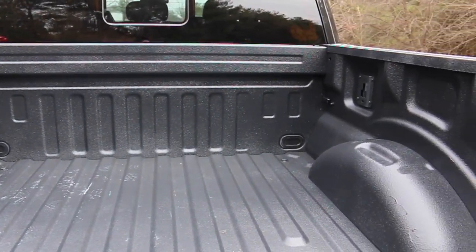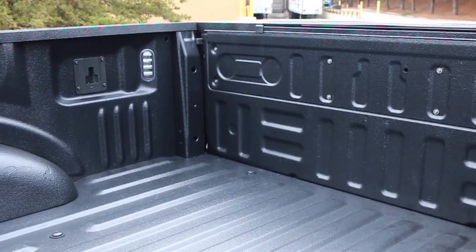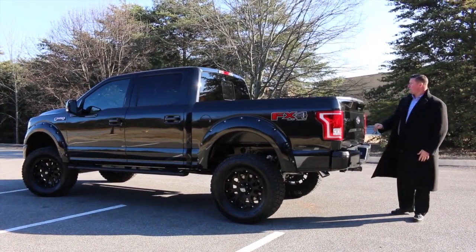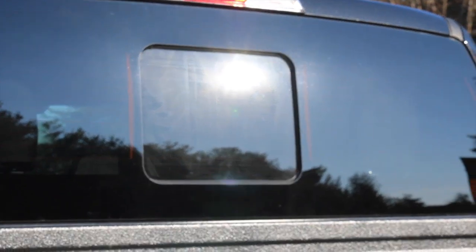Ford's new bed design features lamps on the inside of the bed. You'll also notice the power slide rear window — a whole new design from Ford — operated with one touch on the inside.